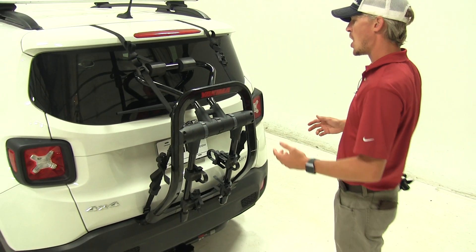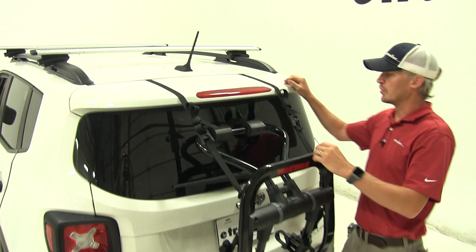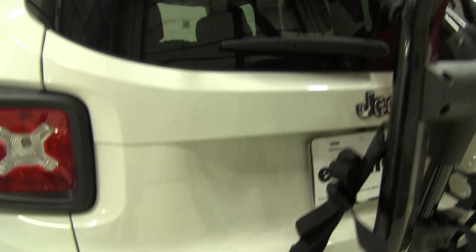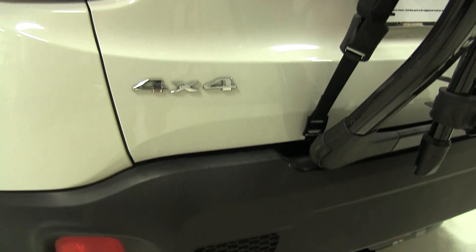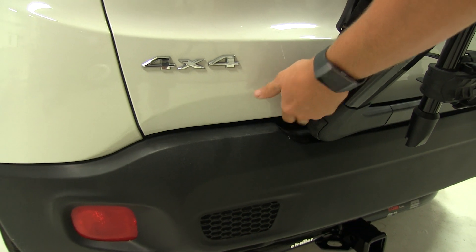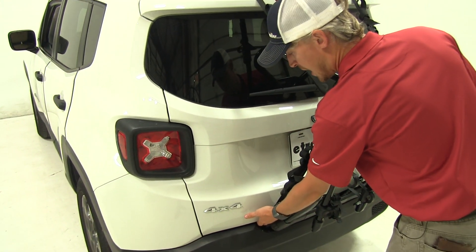Going into how our bike rack is secured to our Renegade, it actually uses four straps. We've got two straps up top and two at the bottom. The bottom ones secure using rubber-coated hooks so they won't harm or scratch the finish. Those grab the bottom of our rear hatch.